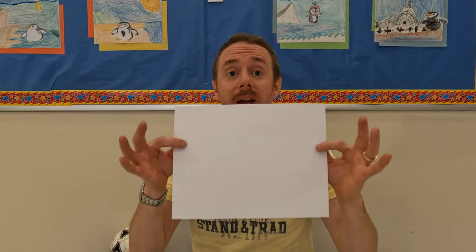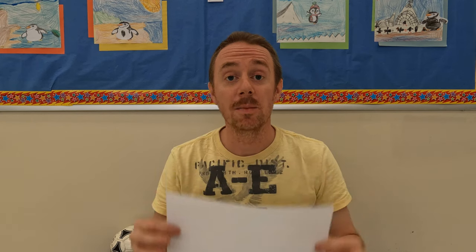Here goes nothing. Before we start, I need you to grab a piece of paper. It could be a newspaper, a piece of magazine — nothing too crazy, just what you have. Because again, we get what we get, and we don't get upset.